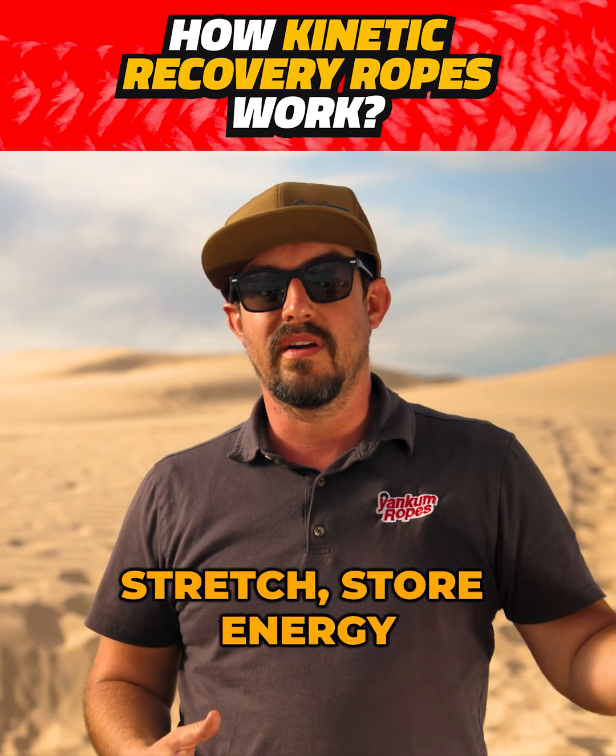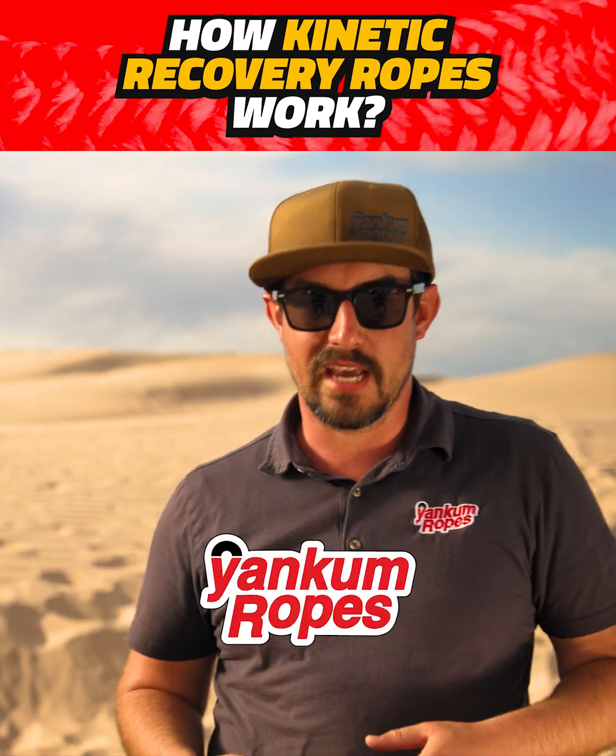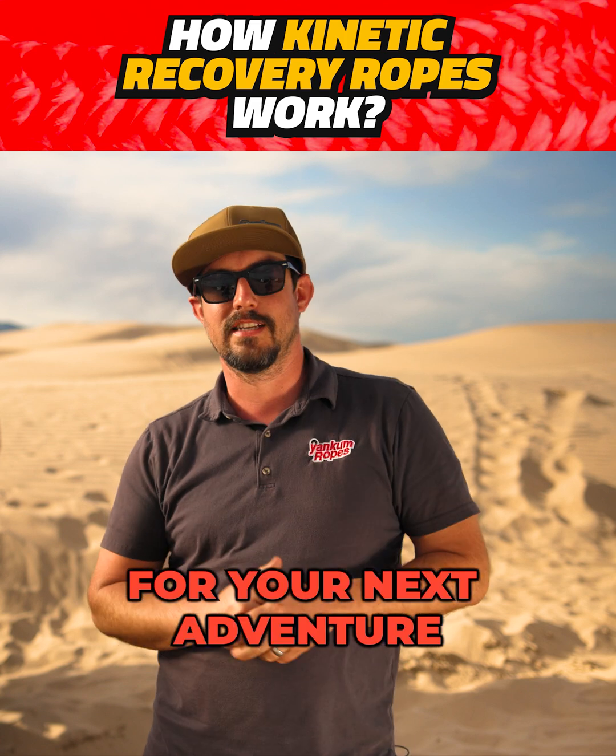So that's how kinetic recovery ropes work: stretch, store energy, and release it in a smooth pull. For reliable, safe recoveries, trust Yankum ropes. Visit yankum.com and learn more to get the best gear for your next adventure.